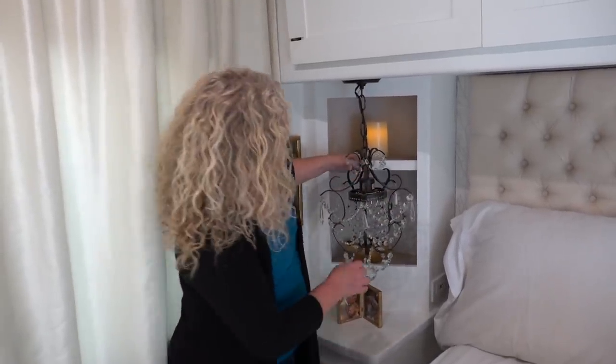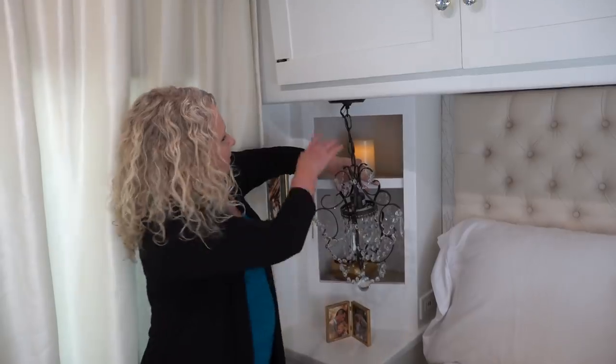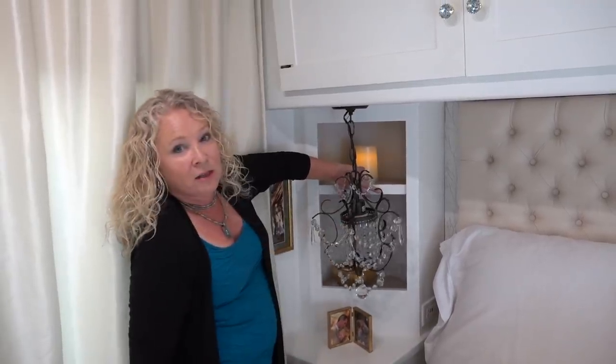Another question we had was of course about the bedroom chandeliers. My practical mind was asking how we were going to secure them on travel days. We found a nifty way — we have little bungee cords that we secure with a little hook at the back of the cupboard. This used to have cupboard doors on it with mirrors and we removed them. These actually stay really, really solid on drive days and you'll get to see that in next week's video.